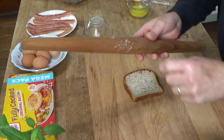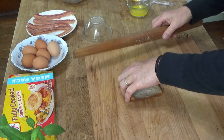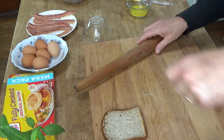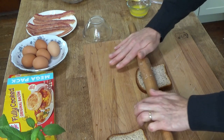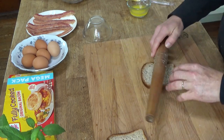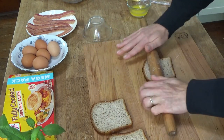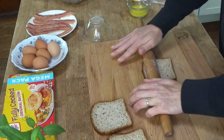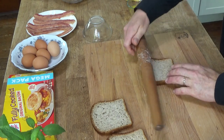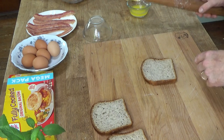It's all sticking to the rolling pin — and of course, it's falling apart. This isn't going to work. I'll roll them out a little bit. I am determined to make this gluten-free bread work either by hook or by crook. It's really sticking to the rolling pin.